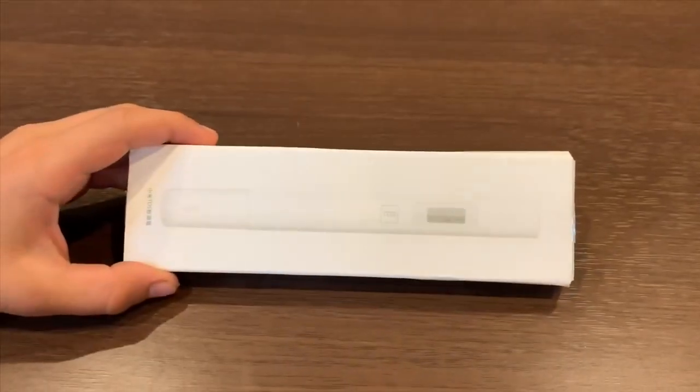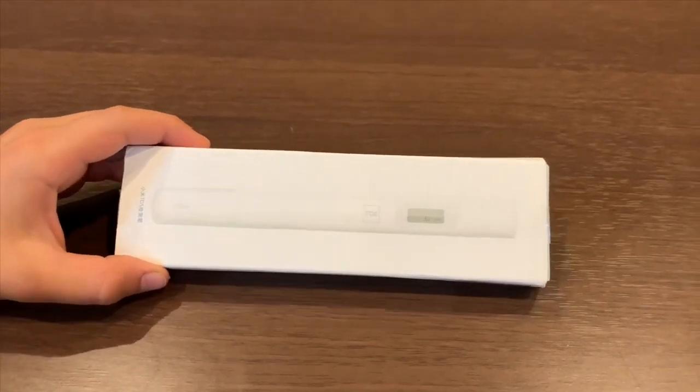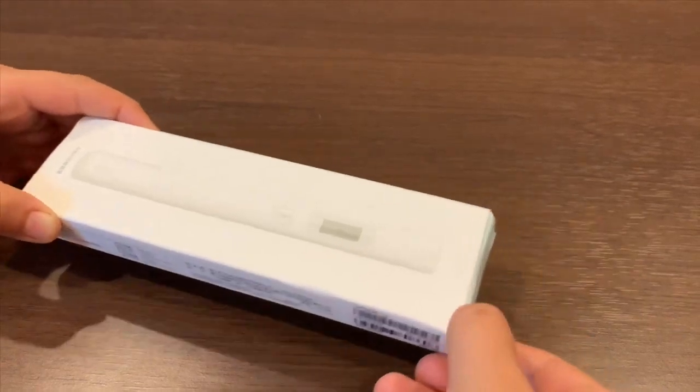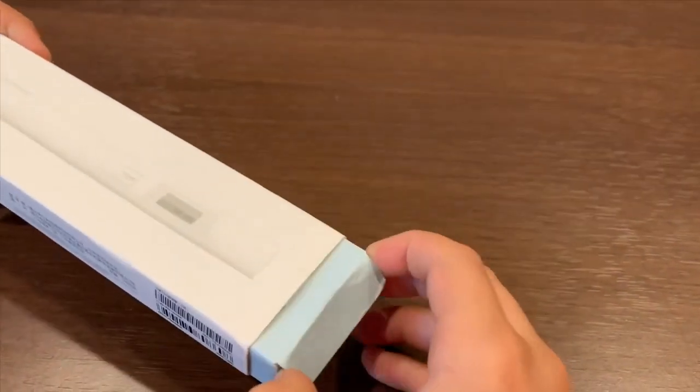This is a TDS test device. We're going to use this to figure out what the TDS level is. For more information, check the link down below.